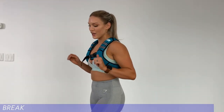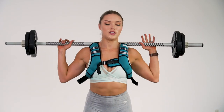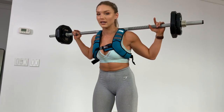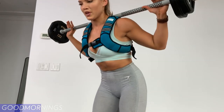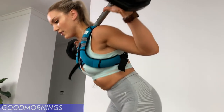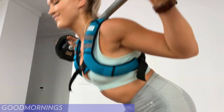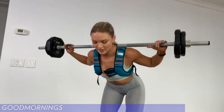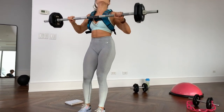We're going to move back into it — third round — starting with the good mornings. If you want to take your shoes off to have better balance, do it. For 12: one, two, three, four, five, six, seven, eight, nine, ten, eleven, and twelve. Good.